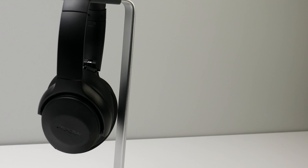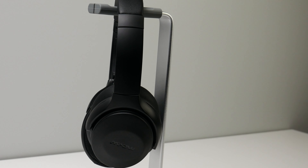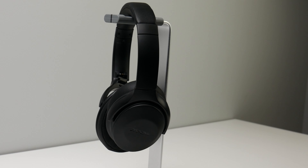Moving on to the leakage with these headphones — they do get pretty loud, so they are going to leak quite a bit of sound. In my opinion, the leakage is pretty much on par with other headphones using 40mm drivers, but I did do my test so that you guys can judge for yourselves. Let's take a listen.